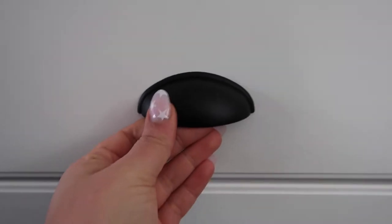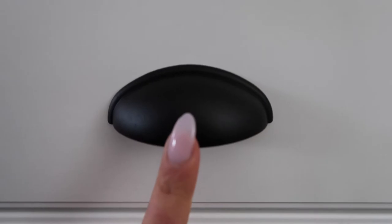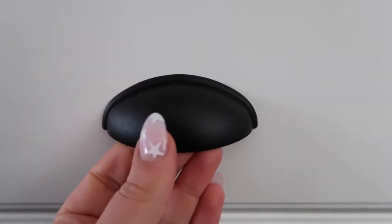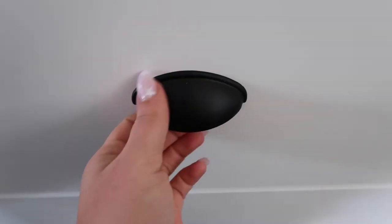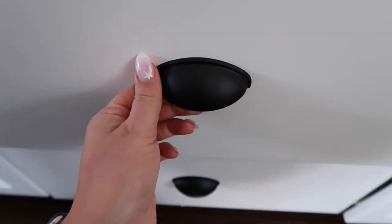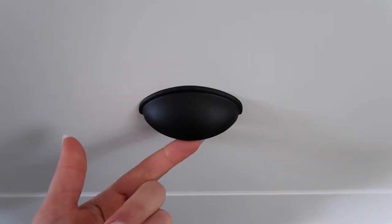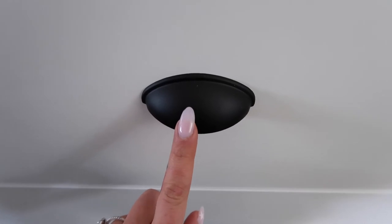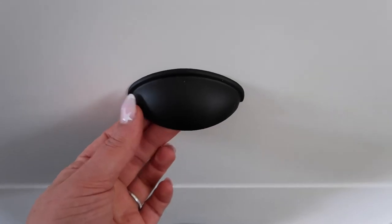For the cup knobs for the drawers — these were originally brushed nickel and I got metal spray paint in matte black and just spray painted them. I did two coats. I can show you guys which spray paint I used, but they came out really good. It was way cheaper to do it this way than to buy all new cups, because ours are actually an off size. So it's definitely something you might want to look into — just take them all off and spray paint them instead.